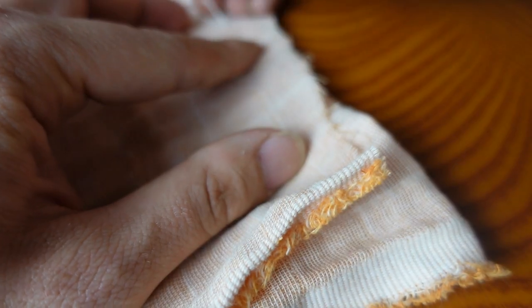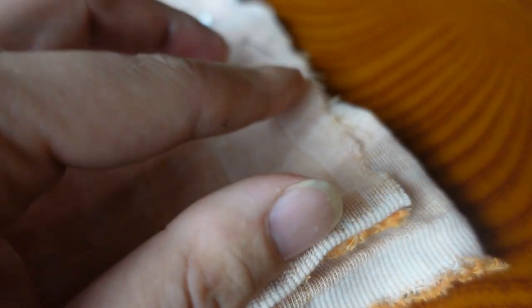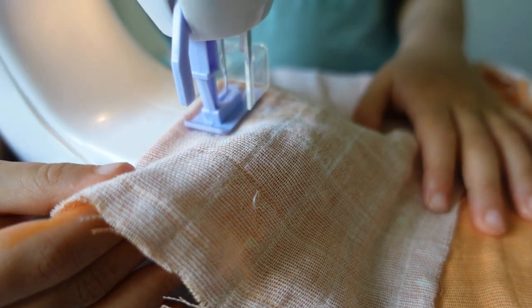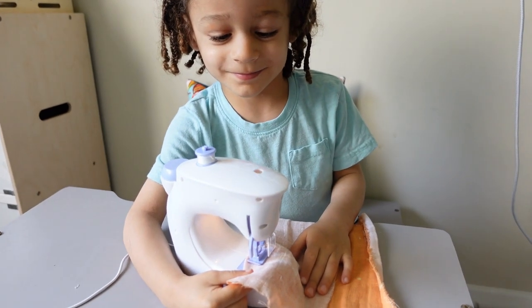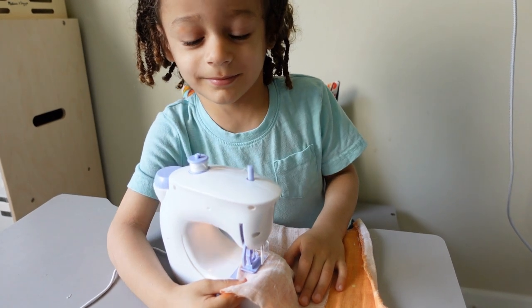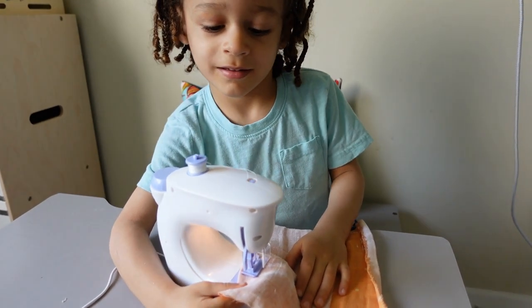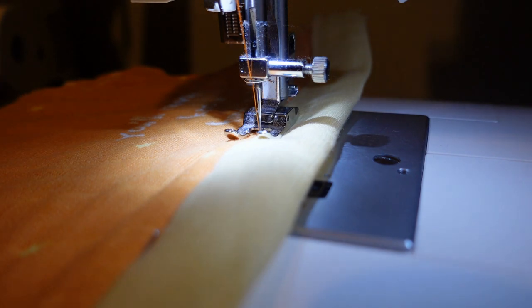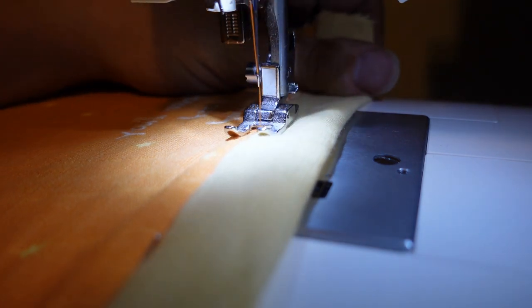This sewing machine only does a chain stitch, so it won't hold stitches well — but this is perfect for us. The baby can sew with one of us without using extra fabric. He doesn't quite understand the concept of pulling the fabric through the machine, but they're super content holding the fabric like we do and pressing the foot pedal.